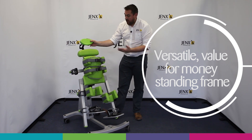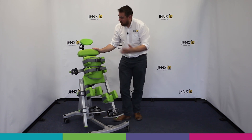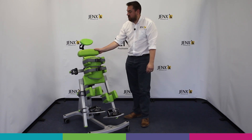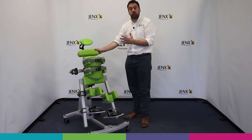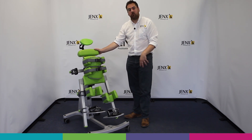This makes Stands an ideal product when you're looking at a standing frame which gives real value for money and the versatility to accommodate the needs of growing and changing children. At the moment we've got Stands set in the supine configuration, which is probably the most popular application for the product, particularly for those children who have poor head control.